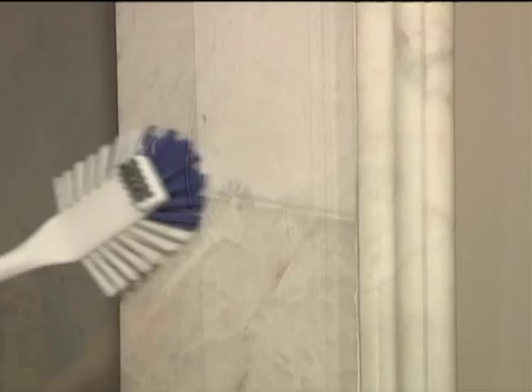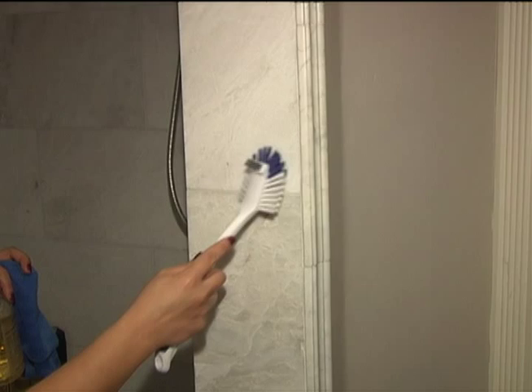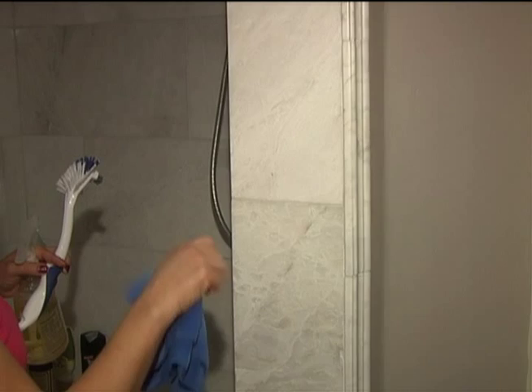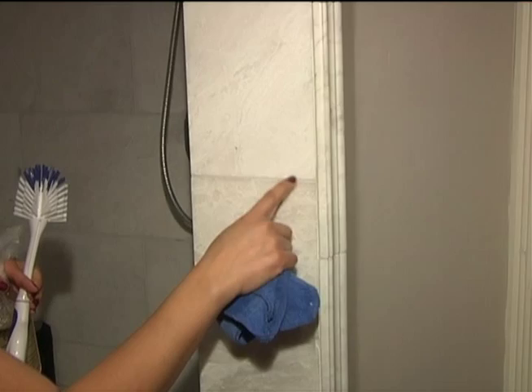Bacteria does sit in the grout, and because it's very wet all the time, bacteria grows in there. Marble is a high-maintenance type of shower because it's a natural stone and very easy to damage, so all you do is take the natural cleaner, brush out the grout to keep up with the dirt, and then wipe it all down with a cloth.